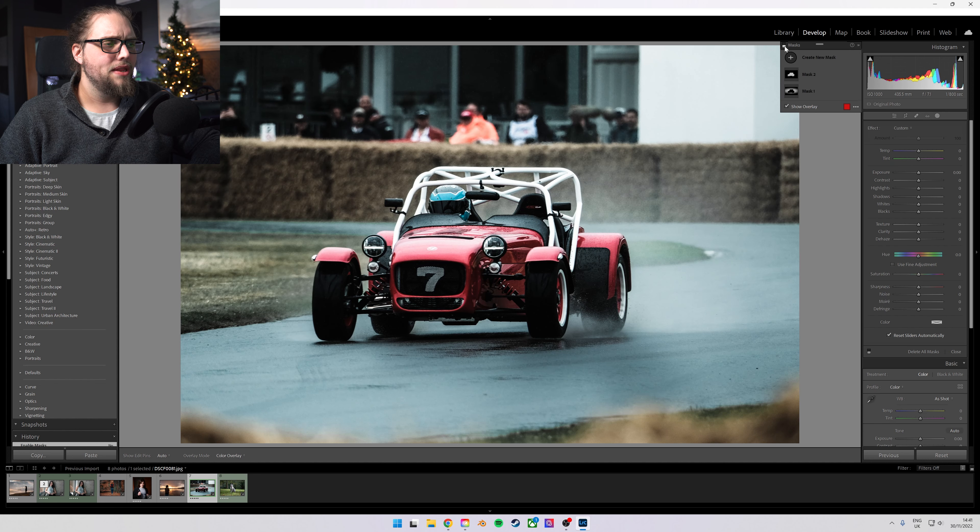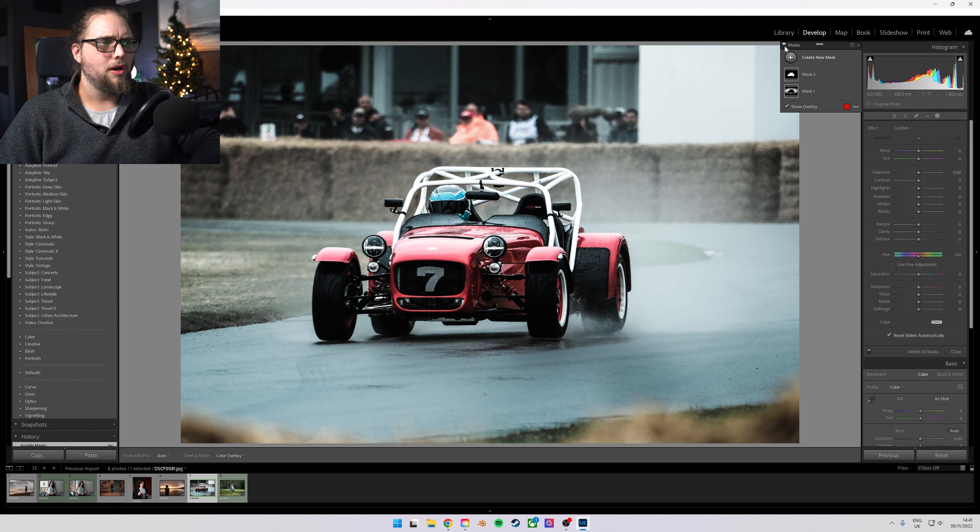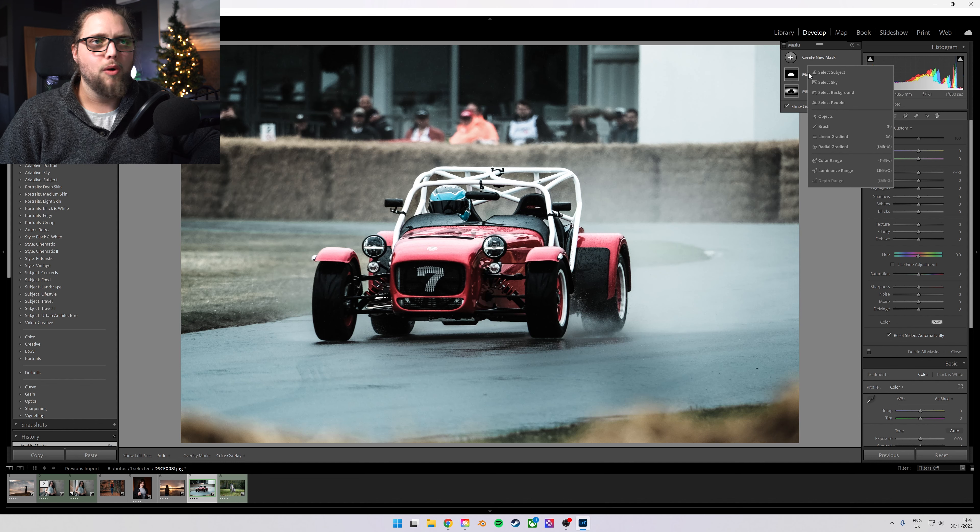If we turn off all the masks, this is what it looked like before. This is what it looks like now. I just really, really like the look of that. You could then go ahead and brush in maybe some more clarity or even add some negative dehaze to certain areas — maybe a bit more behind the car. I really, really like how that has worked. That's probably all I would need to do to it. This has entered my workflow for a lot of photos now.